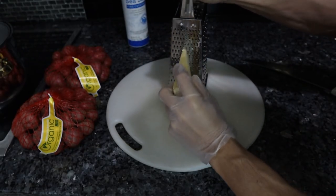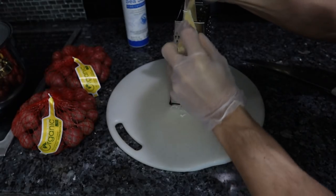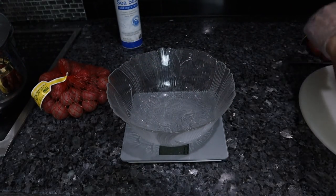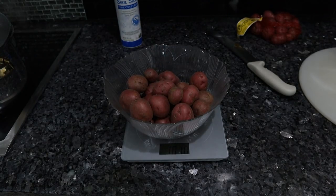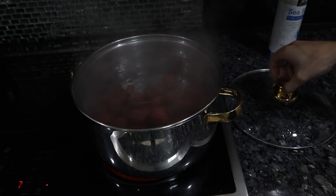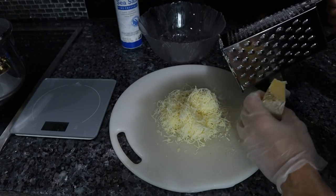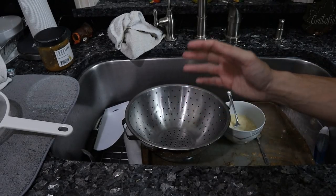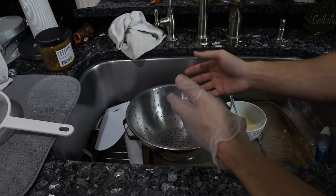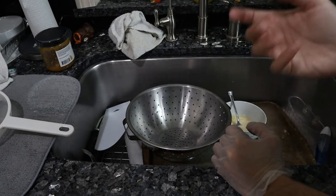You want the cheese to be pretty fine so that when you put it in the hot potatoes, it melts really easily. The water just started boiling, so I want to measure out one kilogram of these potatoes and put them in. These are going to go until they're tender. You don't want to add too much cheese because it'll overpower the taste of the potatoes. We'll drain them, peel them while they're hot, put them back in the pot, and then mash them.